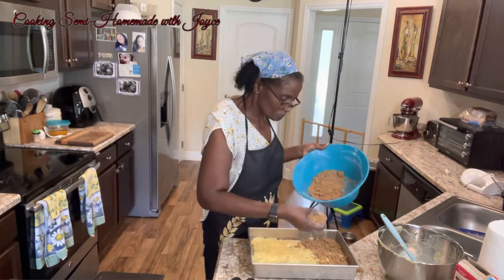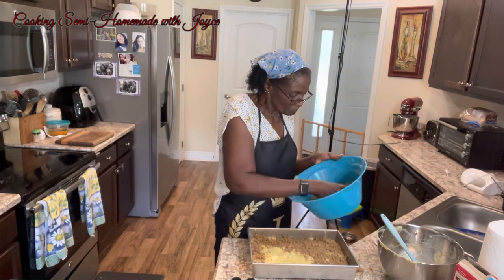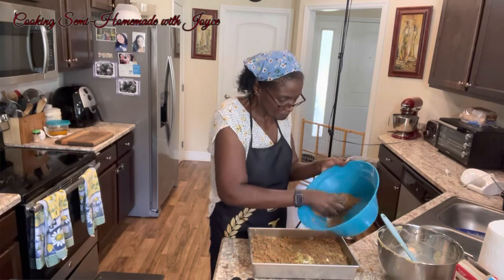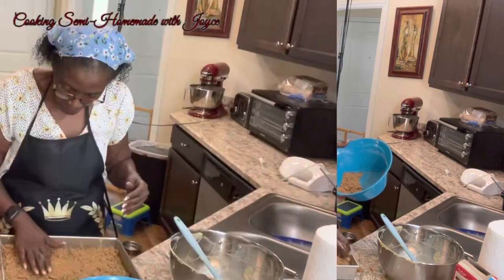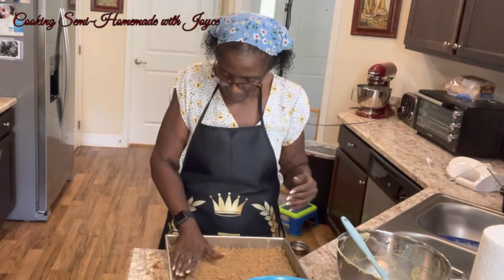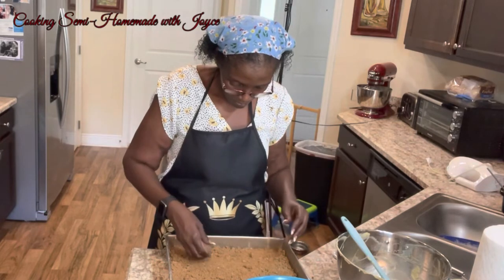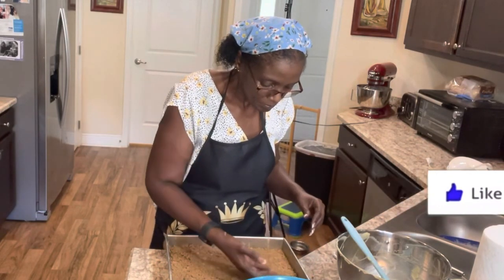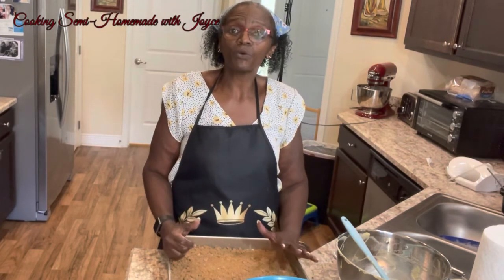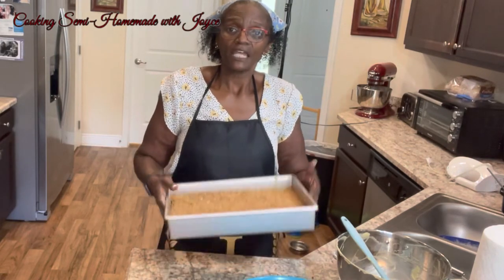Some went overboard! I'm just pressing the streusel topping down slightly. We're going to put it in the oven for anywhere from 35 to 40 minutes, but everybody's oven varies, so we'll see how that goes. I'll be back.